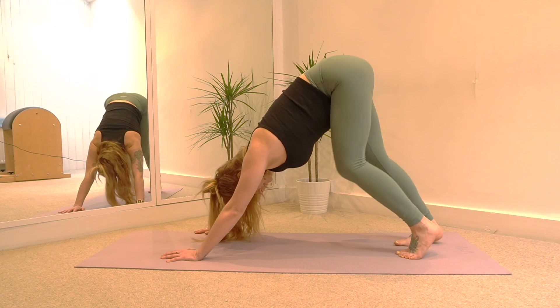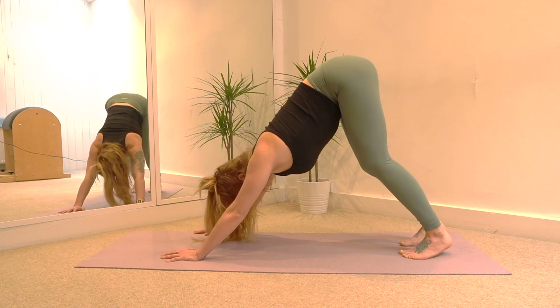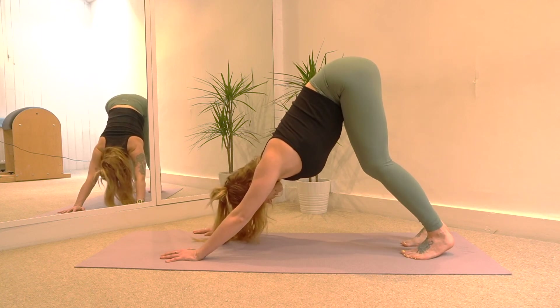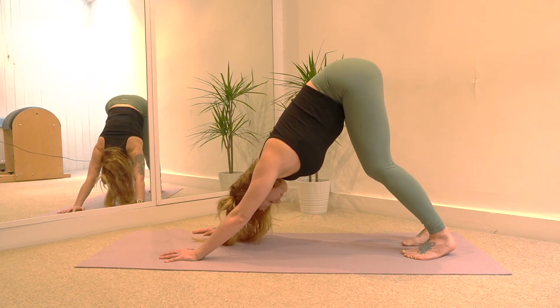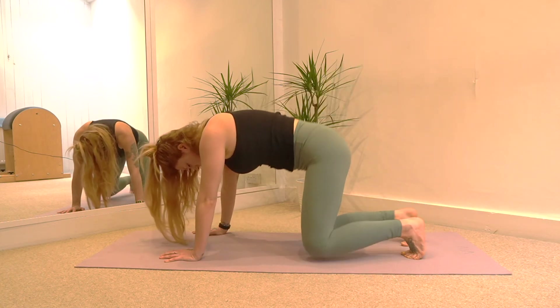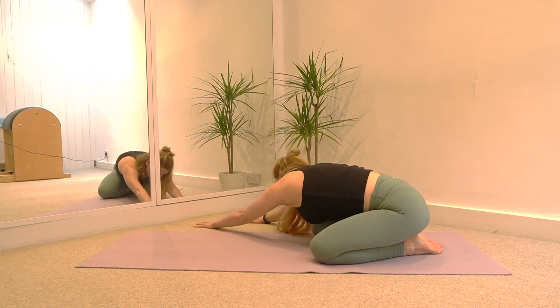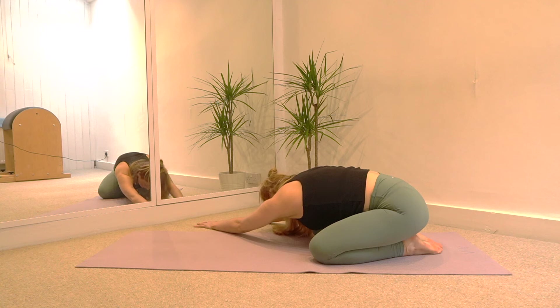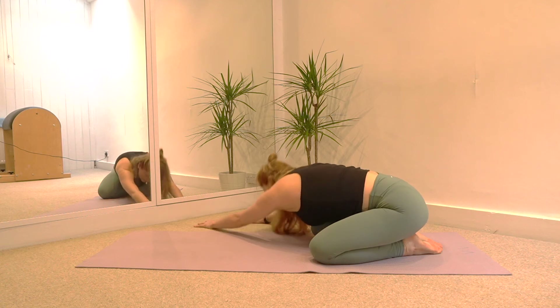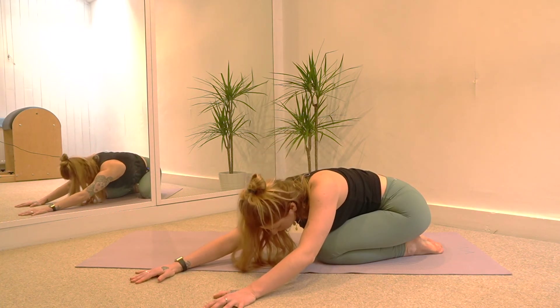Hopefully the legs are getting a little bit looser by now. Both legs nice and straight — reach the seat bones up to the ceiling and press into the arms, trying to get the chest as close to the thighs as possible. Take one more breath, then as you exhale lower the knees down, big toes together, sit down onto the heels, and walk your arms over to your right, reaching your left arm a little bit further forward, stretching underneath the left armpit into that left side of the ribcage. Then walk your arms over to the other side, reaching your right arm a little bit further forward than the left, and just hold and breathe.